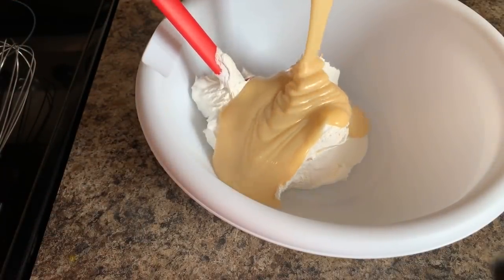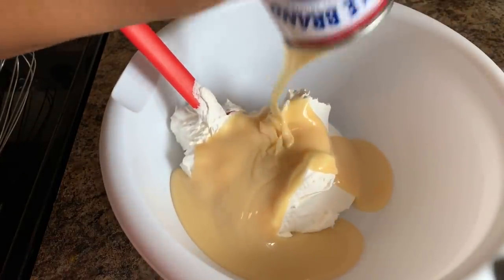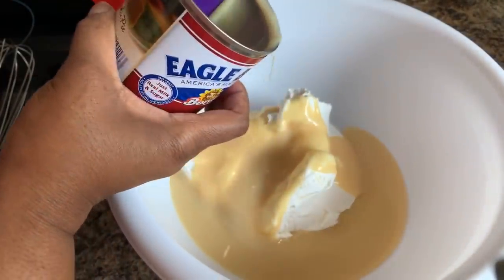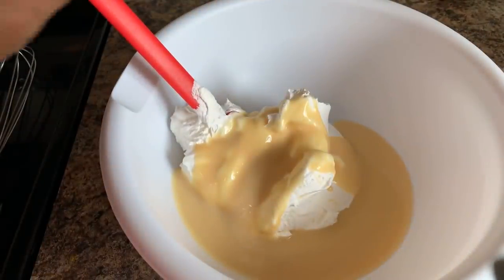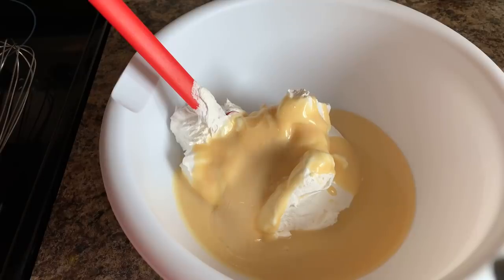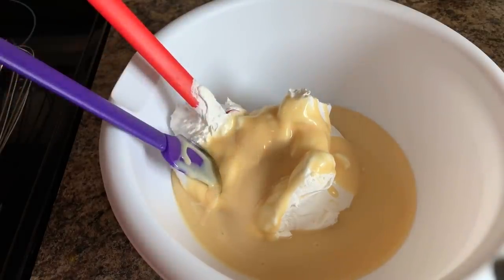You're going to pour that whole thing of sweetened condensed milk down into this bowl. I love sweetened condensed milk — I could just eat this whole can with a spoon. Let's make sure we get all of this out, because you need all that goodness, every bit of it.